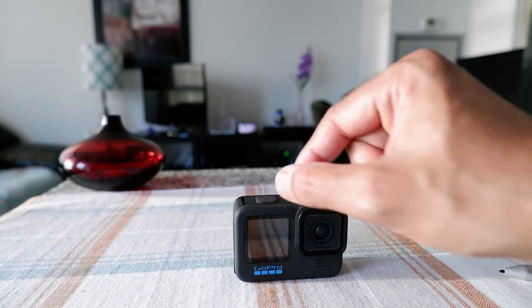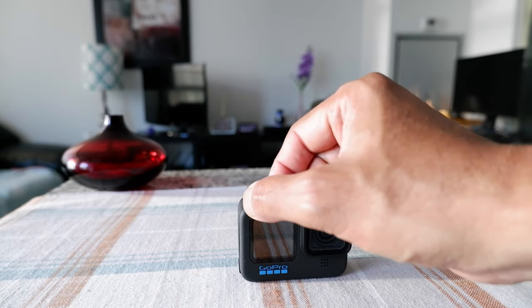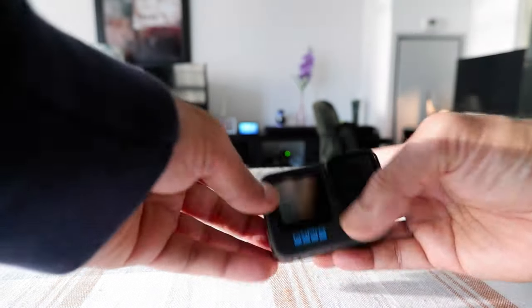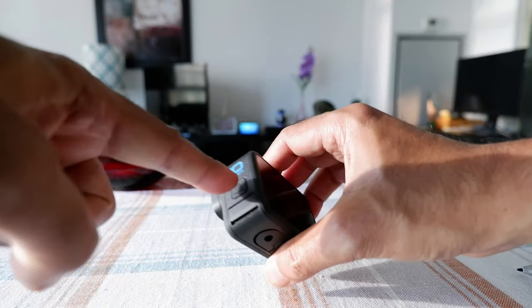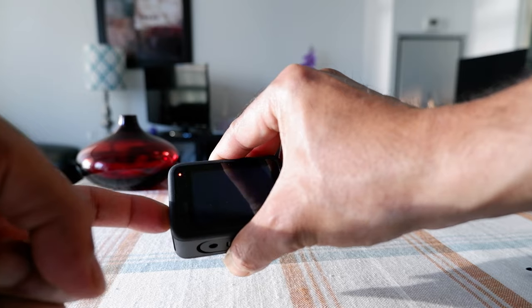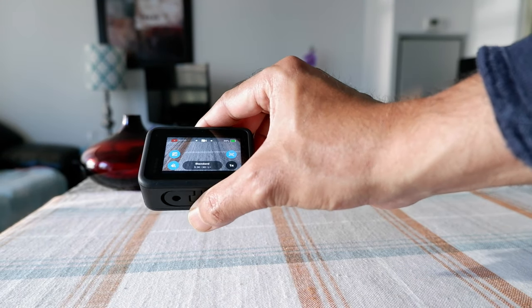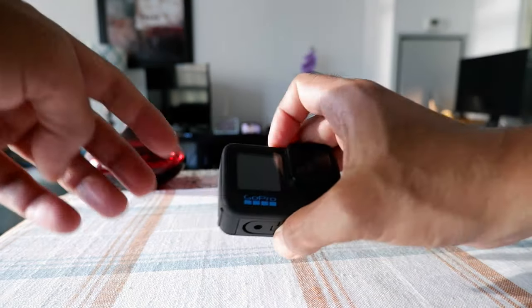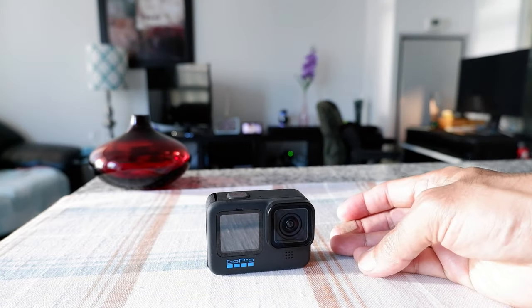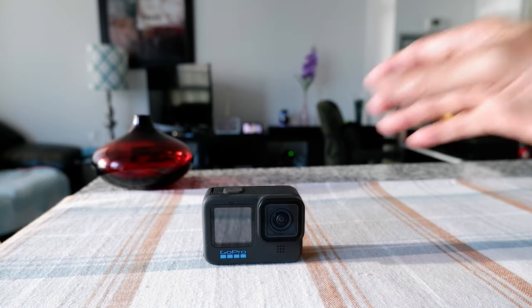You may have noticed that a light flashed here for a second — that means the battery was properly inserted. If you turn it on by pressing here, you'll see that it worked. That's how you insert a GoPro battery into the GoPro. Thank you for watching — more GoPro videos are coming up, so I'll see you shortly.